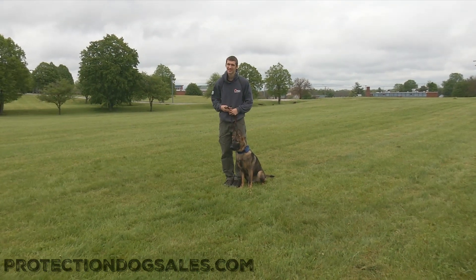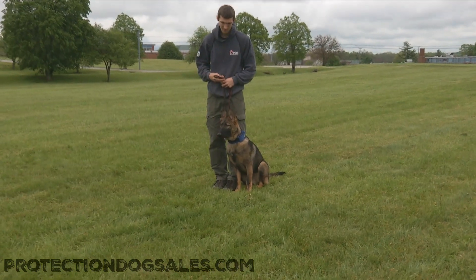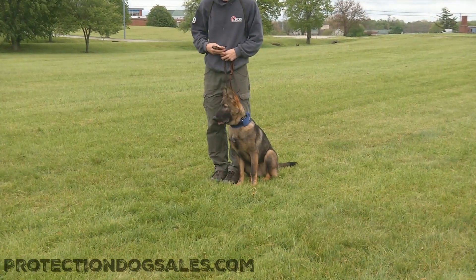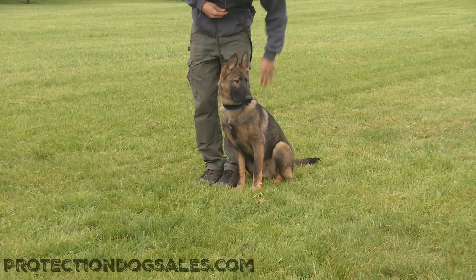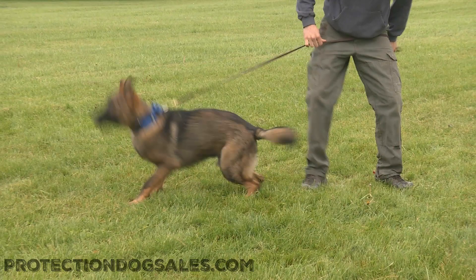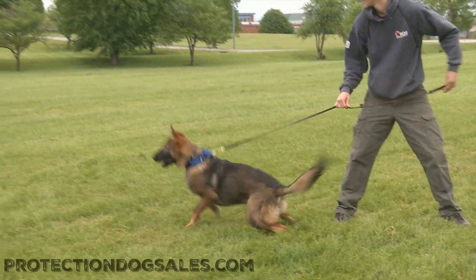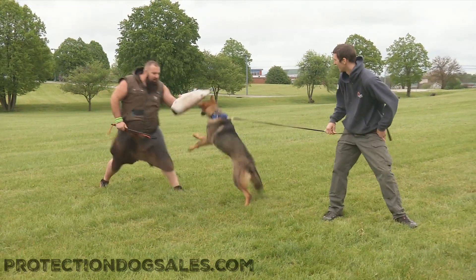Hey there ladies and gentlemen, thanks so much for clicking in. We just shot a video with this guy's brother Monty, but now we got Macho out here seeing if he can't just one-up his brother on the bike work game a little bit. Rainy out here, so pardon us as we try to catch our footing, but I want you to enjoy this video of me and this guy working with my Julius equipment while he wears his Julius equipment.